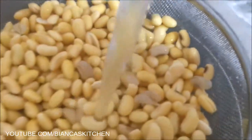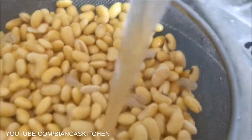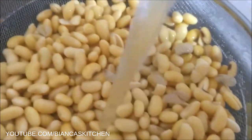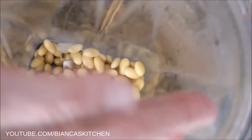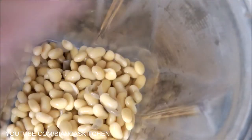Next step is blending. My blender's container measures eight and a half cups so I blend them in two batches because the water and bean mixture can form a lot of foam. I fill half of the beans into my high speed blender and add three cups of water.